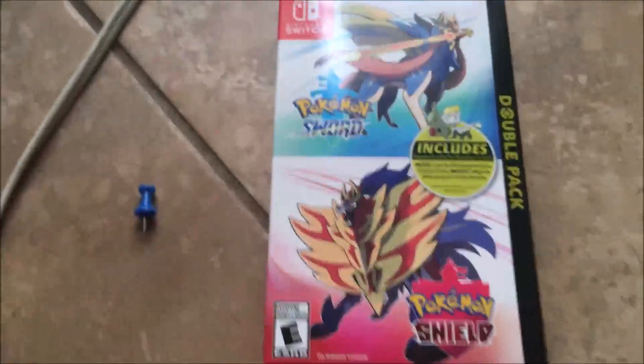I think it'll go perfectly right here on my wall, right behind my 4K TV and all these posters. So I'm not going to be playing the game as soon as I open it, but I'm still going to open it for you guys. Let me move over here to get better lighting — yeah, that's much better.